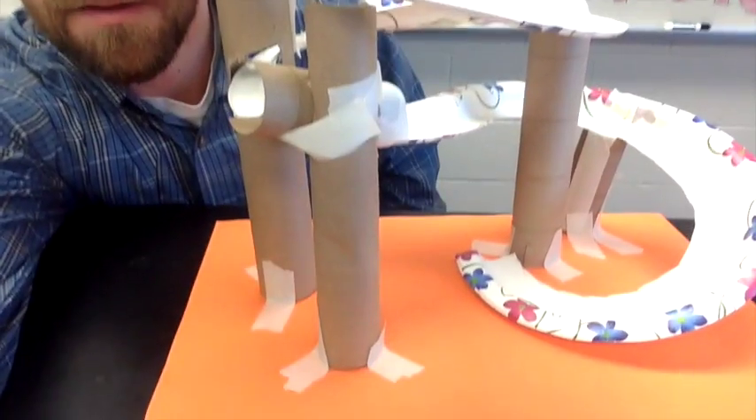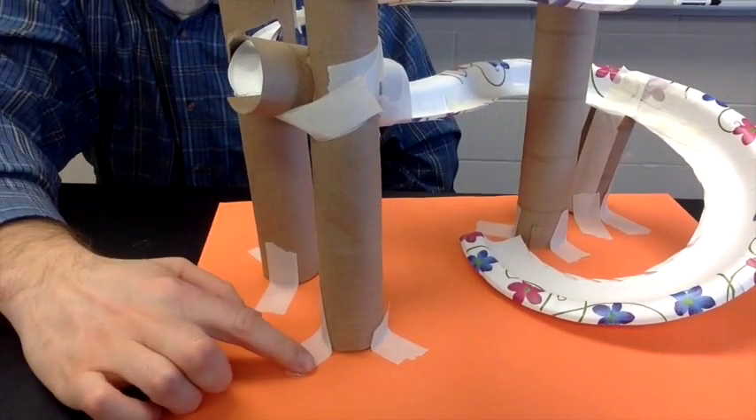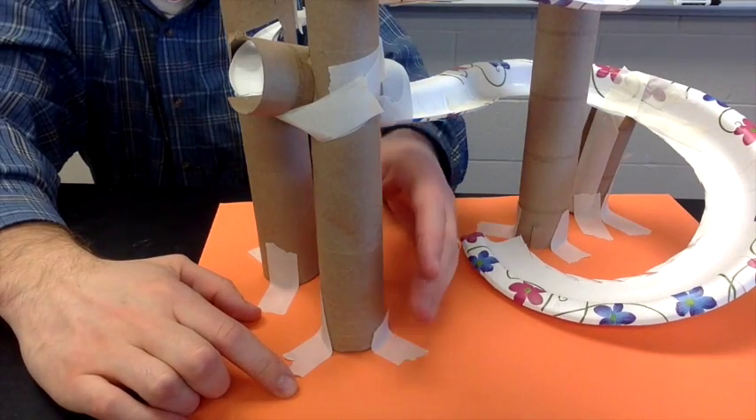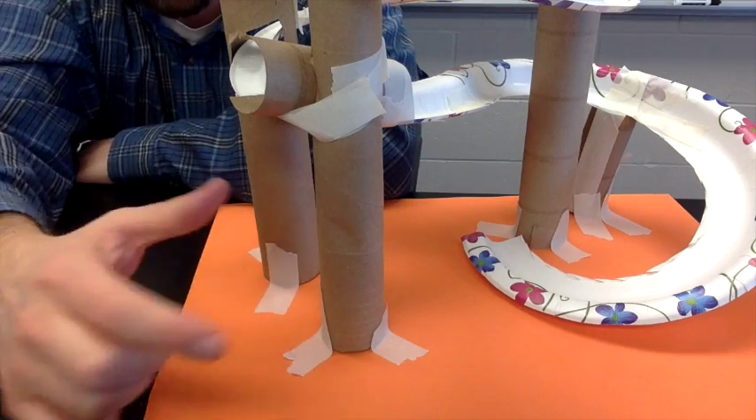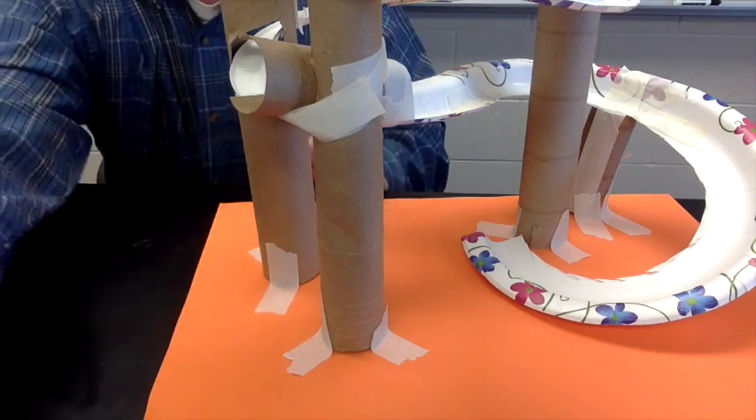One last tip: at the very bottom I have some construction paper. This really helps in terms of setting up paper towel rolls or toilet paper rolls and keeping them from sliding around as the children are trying to build.